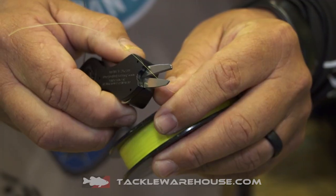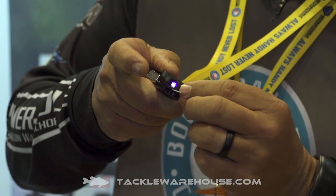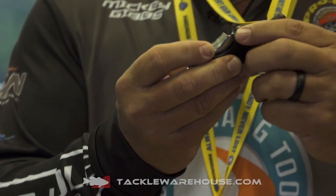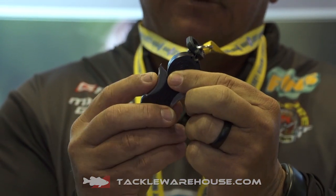The Super Snip is our original long-bladed snip. It comes with a UV light for charging up glow-in-the-dark jigs and also melting UV glue. It also has a patented eye hook cleaner on the end of this handle right here.